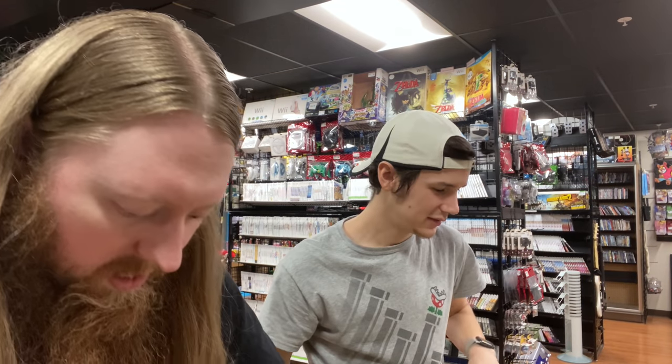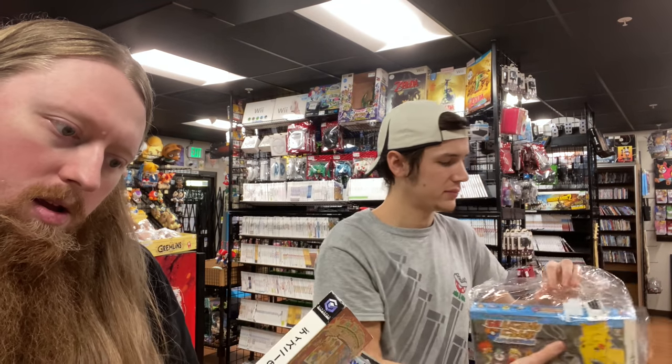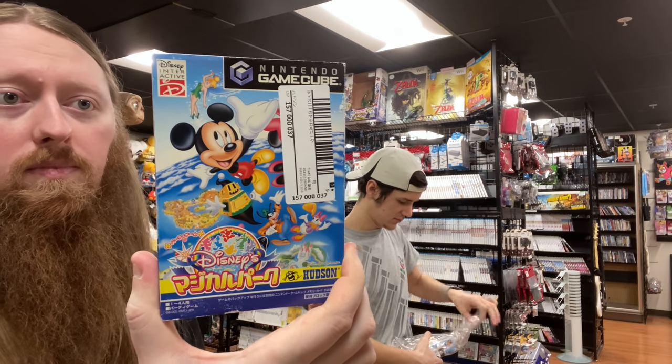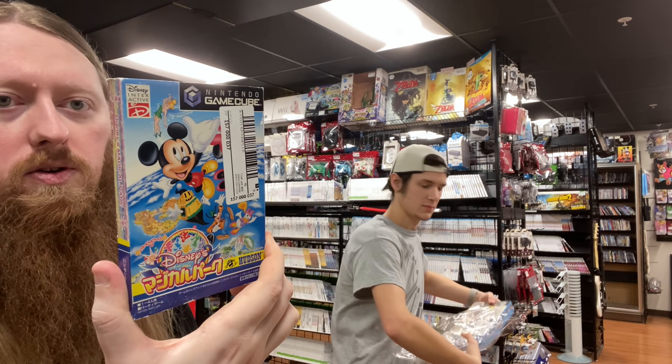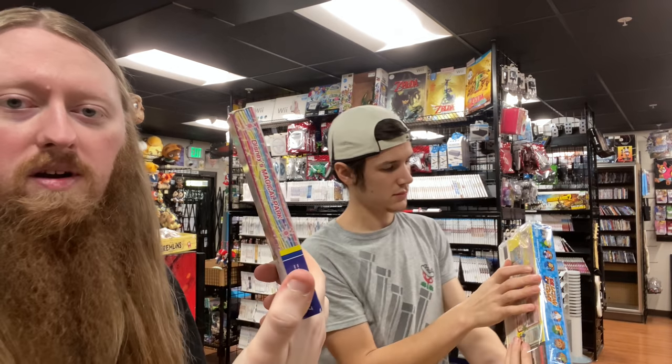More GameCube: we have Mario Tennis, Naruto, and a Disney game — 'Waku Waku Doki Doki' something. It says Disney's Magical Park on the side.